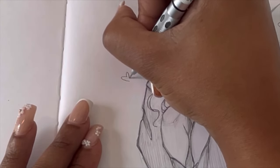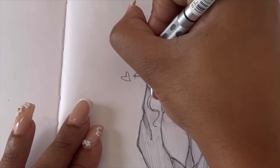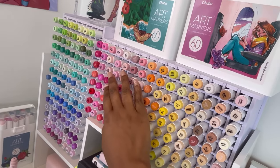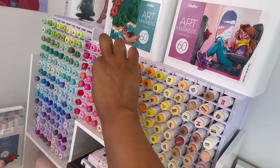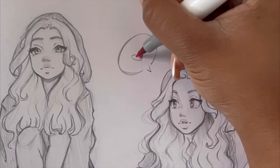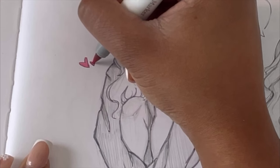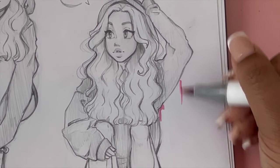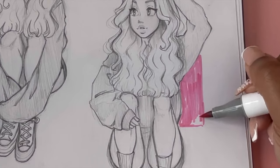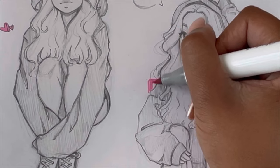I'm heading over to my marker station to grab a pink, because I wanted to add a little color to the piece to really make it pop. I'm using Ohuhu markers — love their markers. And I'm really just loving the black and pink combination; it's just such a cute combination.